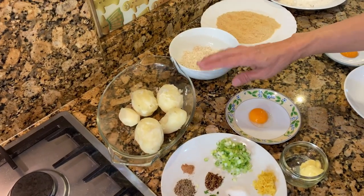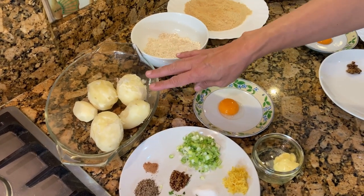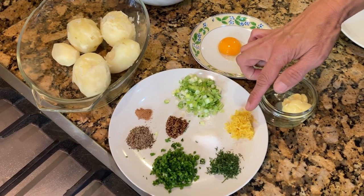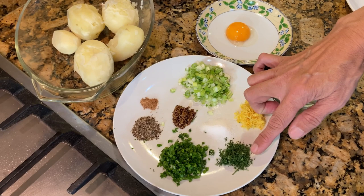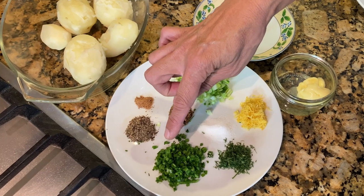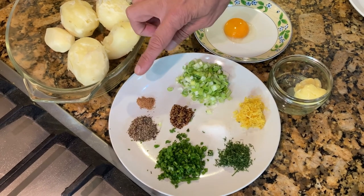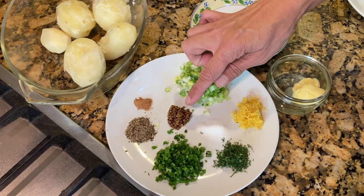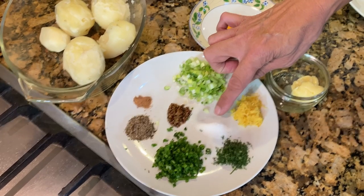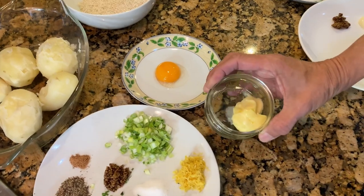The second section is for the mashed potatoes. I've got 500 grams of boiled potatoes that I'll mash later. In there we'll put two tablespoons of spring onions, zest of one lemon, around half a teaspoon of finely chopped dill, one and a half teaspoons of chopped chive, one teaspoon of freshly ground pepper, quarter teaspoon of nutmeg, half a teaspoon of grainy mustard, half a teaspoon of salt, one egg yolk, and two teaspoons of butter.